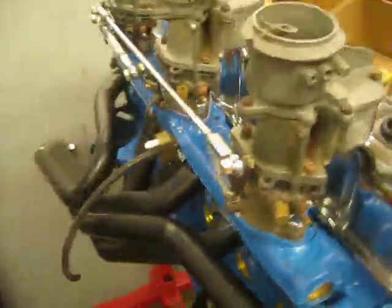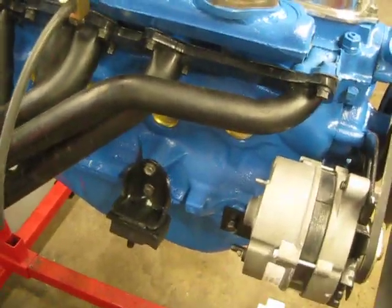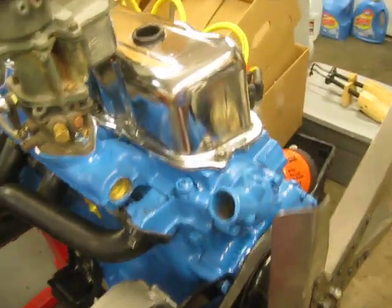This is the 200 I've been building for the past year, finally pretty much done. It's a 200 block, bored 30 over, with a 250 head — a '75 model head.